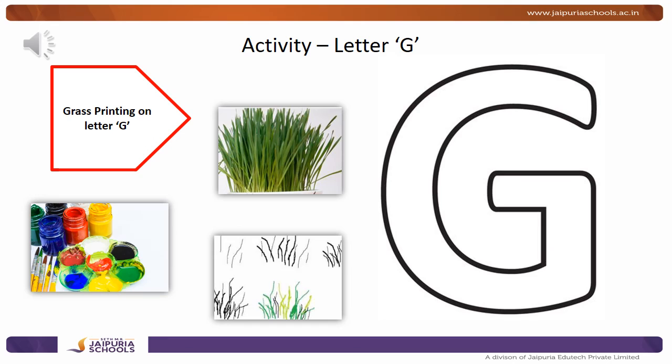While doing this activity, you have to say the sound — G, G, G. G makes a sound. And then you finish the activity. Don't forget to show it to your teacher. Have fun and enjoy! Bye!